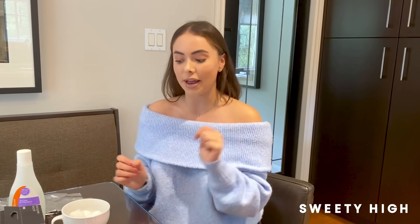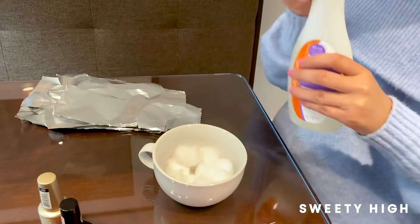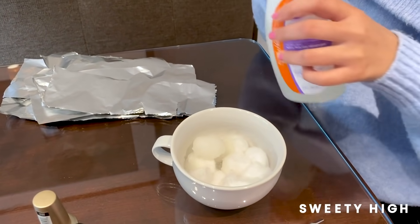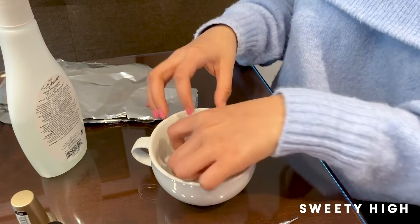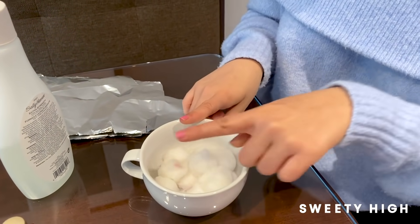Let's dive in. Step one: I went ahead and I drenched my cotton balls in acetone already, but I'm going to go ahead and put a little bit more. That was a lot, but you want them really soaked, okay? Then you're going to be putting your cotton balls on your nails. This may be tricky — I'm going to get help from my mom to put on the cotton balls with the foil on my fingers.